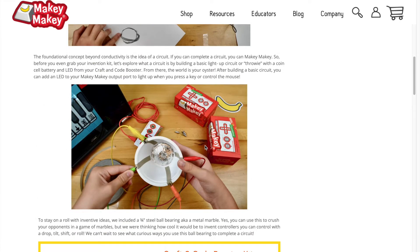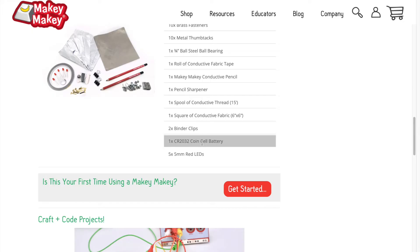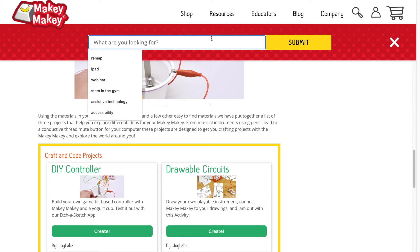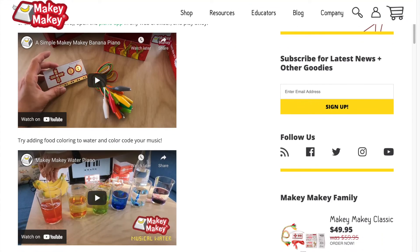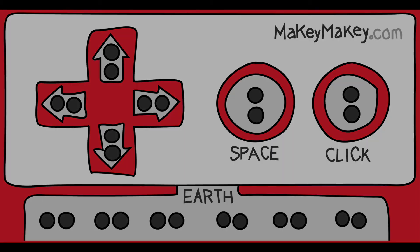You can draw circuits, you can create a tiltable joystick, all with these booster pack materials. The best thing about these is we have new free apps that go along too. If you're still curious to find more, you can use the magnifying glass to search for something you're looking for. Let's try music! Here you can find all kinds of amazing resources as this searches our blog and our guides. All of these activities and guides are available at MakeyMakey.com — with Makey Makey you'll start seeing the world as your construction kit.